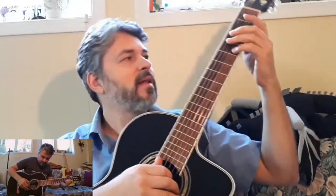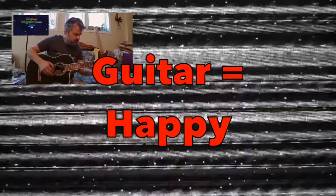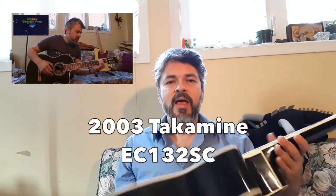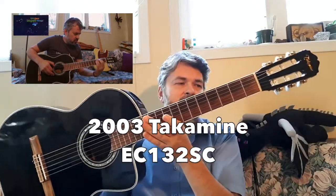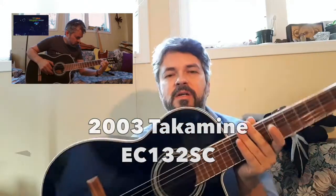I love it. It's probably the best classical I've ever had. Hi! Today I'm reviewing the EC132SC, which is a Takamine classical electric guitar, and I'm going to describe to you how I've used it in the last couple of years or so that I've owned it.